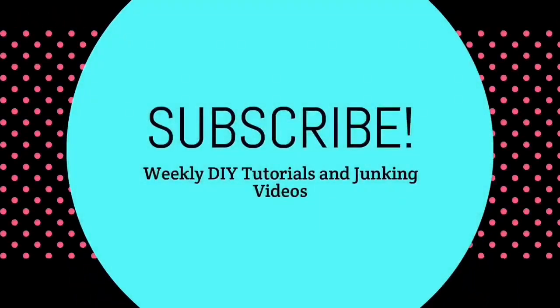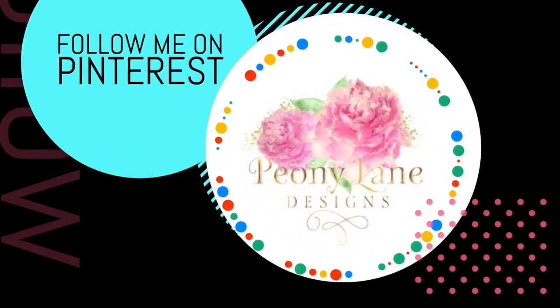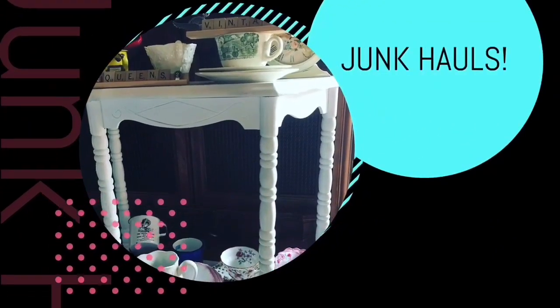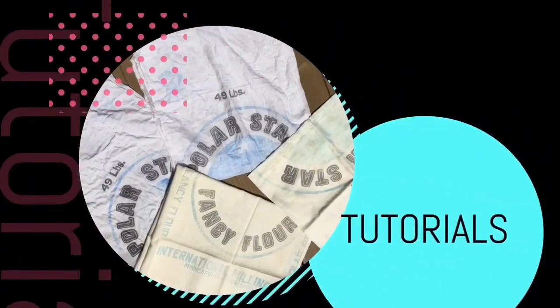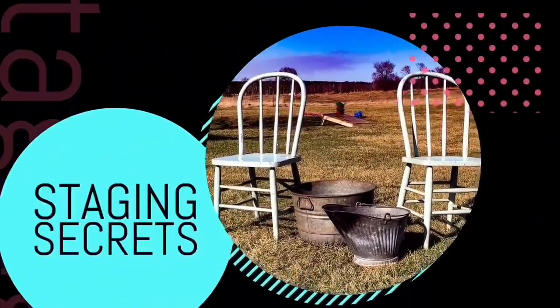Thanks for watching, you guys. Happy junking — bye! Visit my blog, peonilanedesigns.com, for more tips, tricks, and inspiration. Thanks for watching, everyone. If you like this video, please give it a big thumbs up. Don't forget to subscribe and click the bell icon so you'll be notified of new videos. I post every week: DIY tutorials and, of course, more junking videos. Bye!